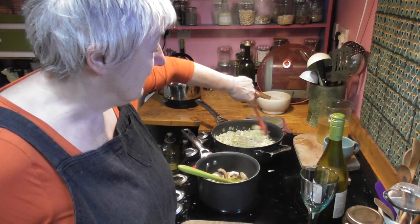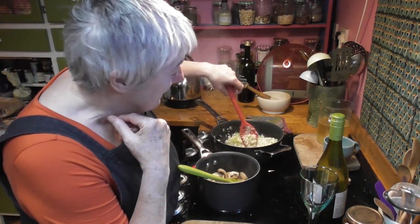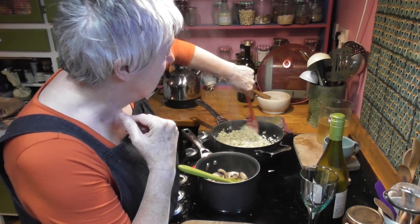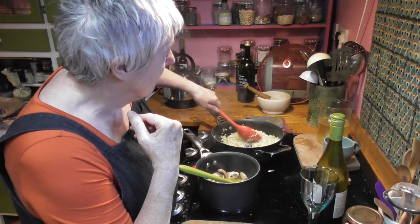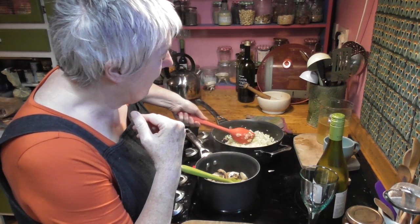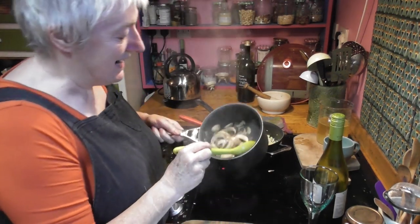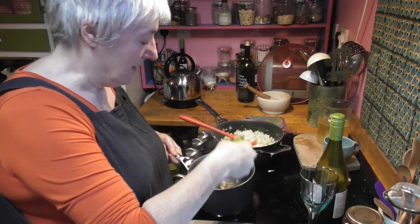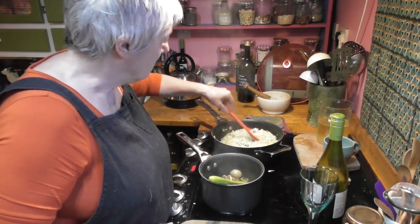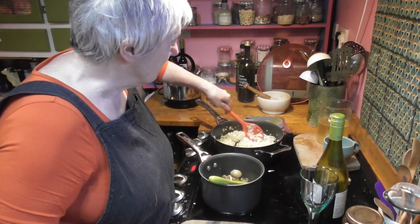I always make enough for two nights — I never mind having the same thing two nights running. I'll have half of this tonight and half tomorrow night, which is perfect because I'm going back to the pottery tomorrow. These mushrooms really cook right down, look — there's not a lot in there now. Just make sure all that rice is lovely and coated.